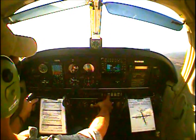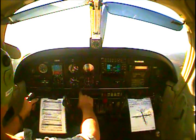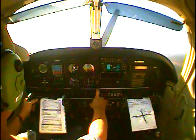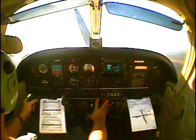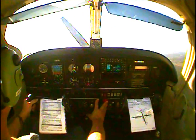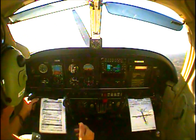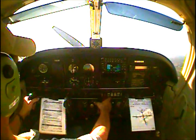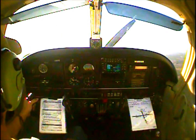Electric fuel pump off, fuel pressure checked. After-takeoff checklist: power is set, full power engine instruments are in the green. Flaps are retracted, electric fuel pump is off, pressure is checked, landing light off. After-takeoff checklist is complete.